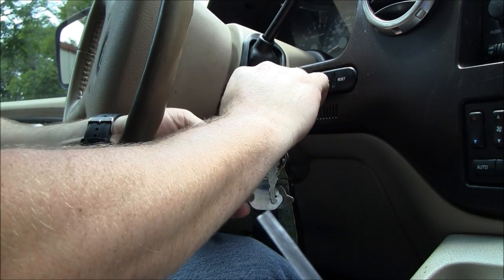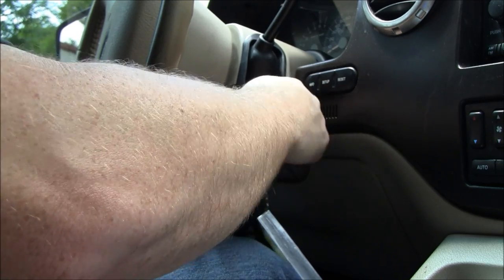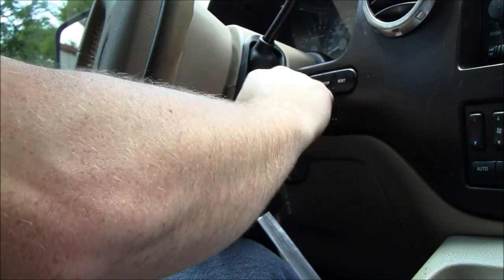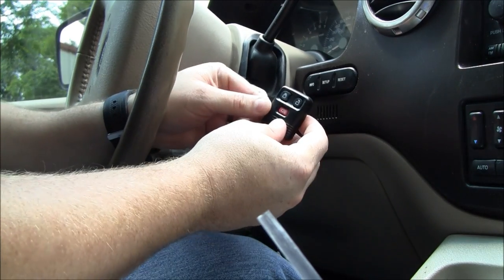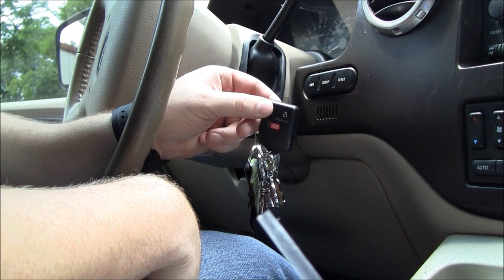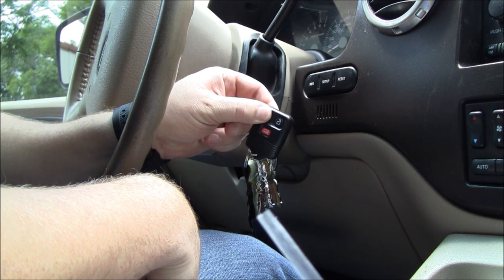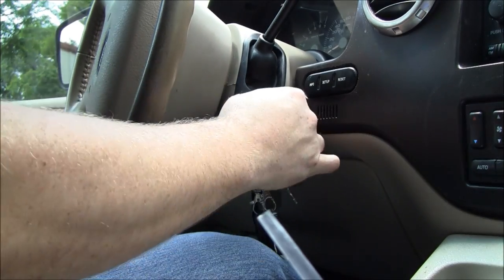Alright, let's go ahead and do it again. We're going to turn it on and off 8 times, and the 8th time we'll leave it on. Go ahead and hit a button on your transmitter. That tells us that it's been programmed and we're good to go.